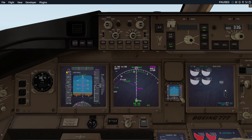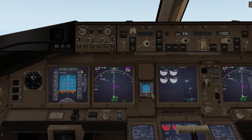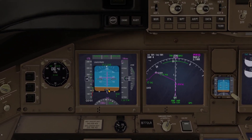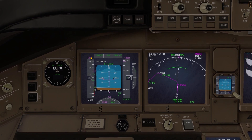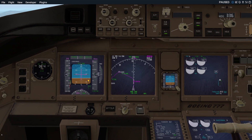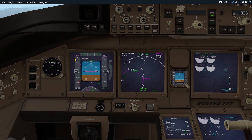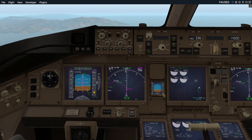VNAV has commanded a higher speed, which is roughly V2 plus 30. Now look at that — the next target speed should come in at 2500. That's our acceleration height, and there it is. So our initial speed was around V2 plus 20, then VNAV engaged and commanded that speed plus 9 knots for whatever reason. But the next target speed would not come up until we had reached the acceleration height. And in this old plane from Flight Factor, it just works.